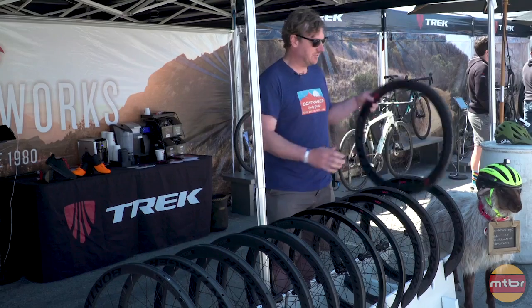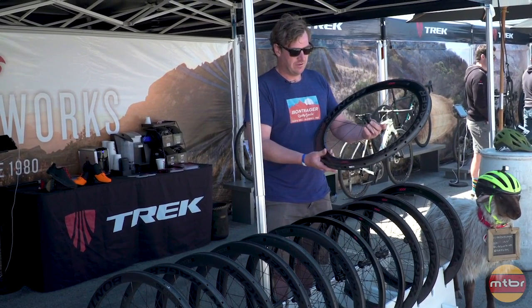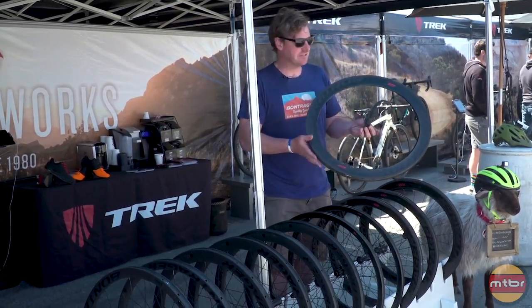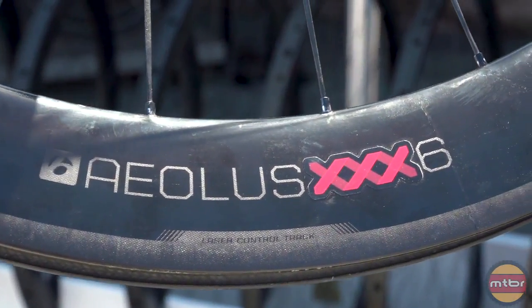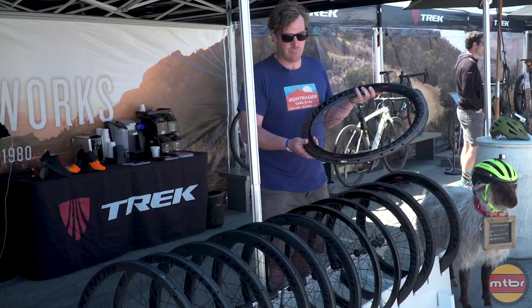We really wanted to make not just a wheel that was lighter and faster, but also adds stability. So you can ride a deeper wheel, you can ride it faster, you can ride it in more conditions. Another thing we did with the rim brake, we added the laser control track — a laser etched brake track that's going to give you more power, better modulation, and more control.